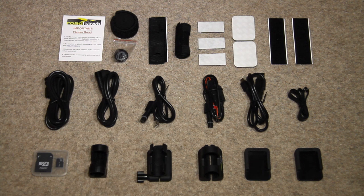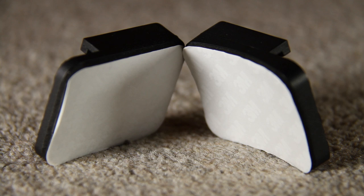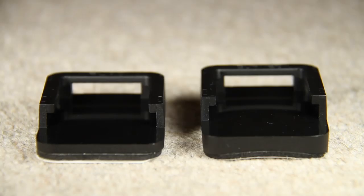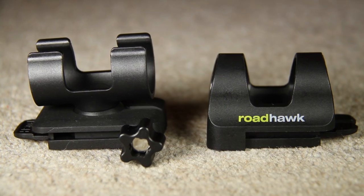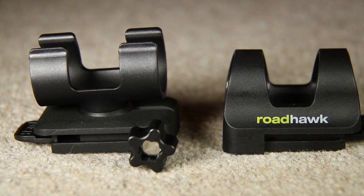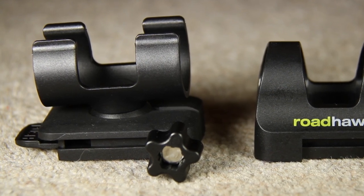Here's everything else that you get included with the camera. Not pictured is the user manual, but this is included with every Roadhawk Ride camera. The 8GB Class 4 micro SD card with adapter, so you can plug it into a card reader or your laptop if need be. The two main self-adhesive mount bases, one flat and one curved. These can be used on your helmet or on a different surface, as long as it's not slippery. The mount on the right is basic and lets you rotate the camera to get a good angle. The mount on the left is a little more advanced, allowing you to clip and unclip the camera faster. It also lets you rotate the camera 360 degrees, and there's also a slight amount of tilt available, giving you lots of mounting flexibility.